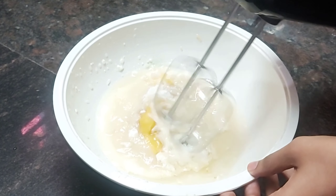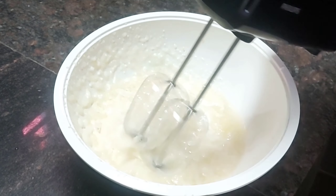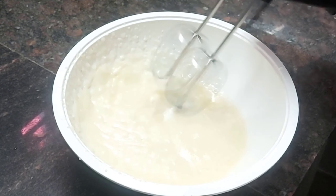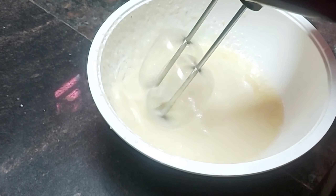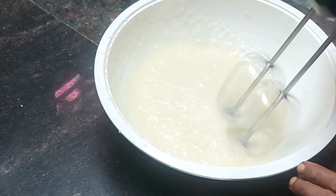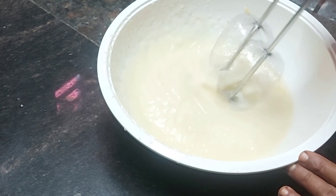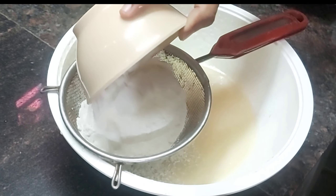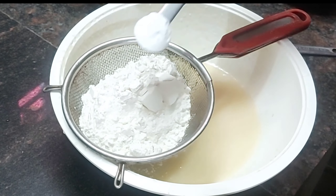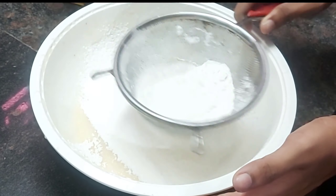Add 1 tablespoon of milk, a butter cube. Then add 1 cup of maida, 1 tablespoon of baking powder, and 1 teaspoon of baking soda.